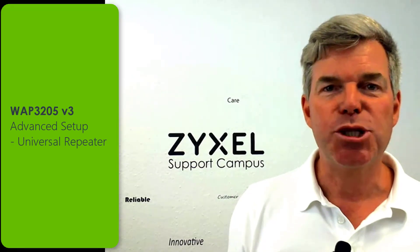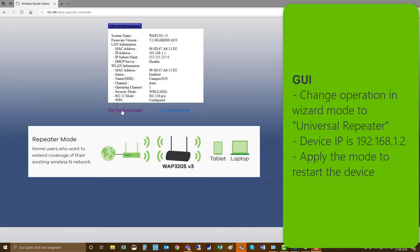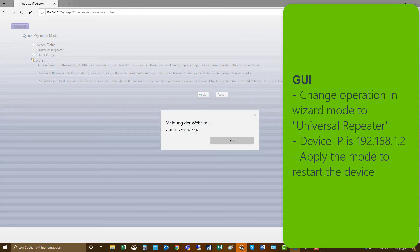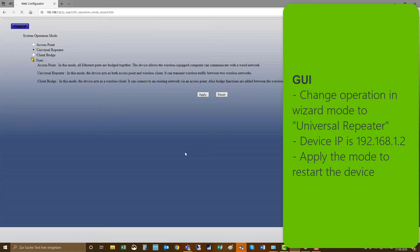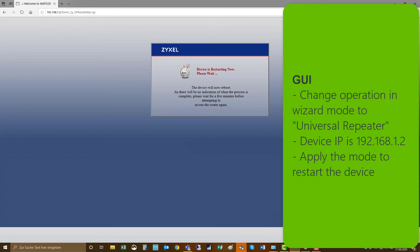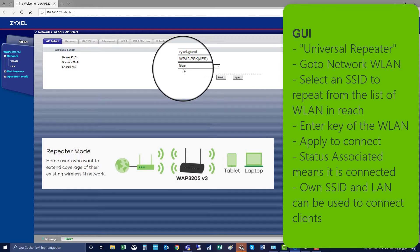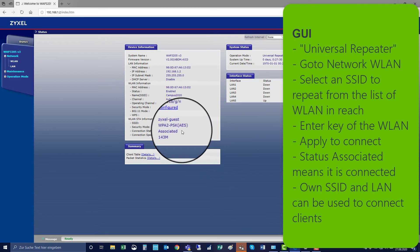Let's have a look at the configuration for universal repeater. To change the operation mode via the wizard to universal repeater, we follow the same steps as before. The device IP is 192.168.1.2 and you can apply the mode universal repeater. The device will restart and come up again in the new mode. Log in to the GUI again as before, then go to Network > Wireless LAN, select the network you would like to repeat, key in the security key and apply. The device will establish a connection to this wireless network, which you can confirm by checking that the status shows as associated.